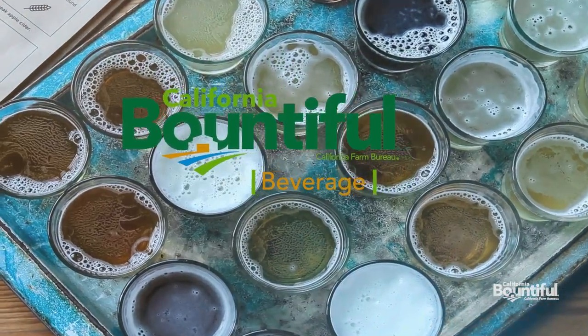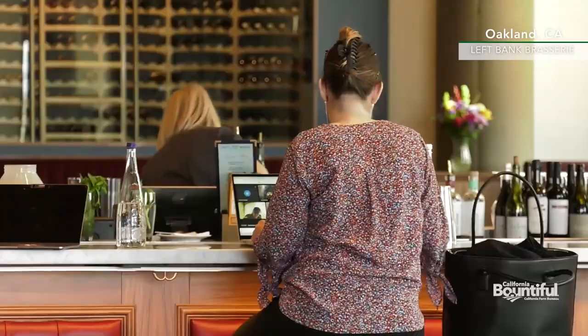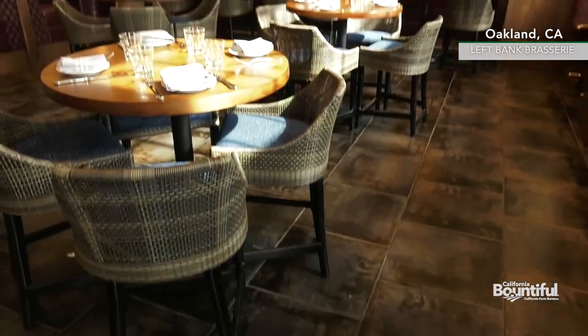Now time for a Bountiful Beverage. Hi, my name's Anne. I'm one of the bartenders here at Left Bank. Today I'm going to make the Lemonade Obeys.